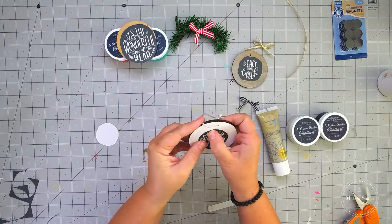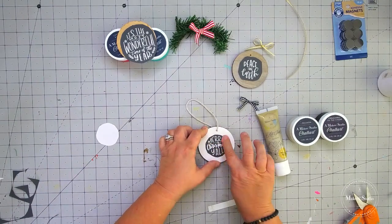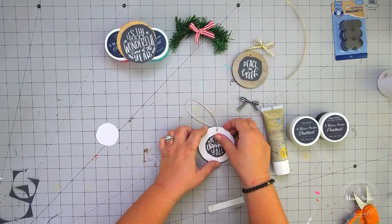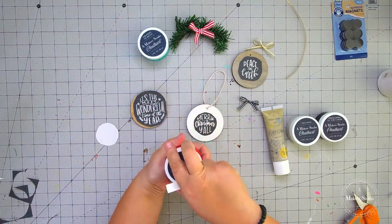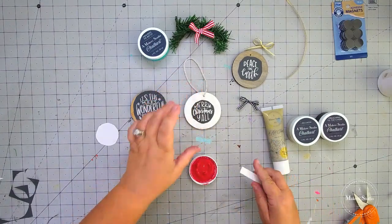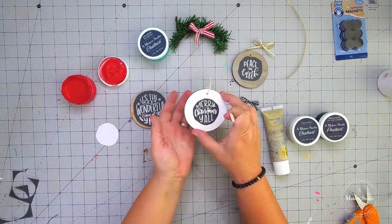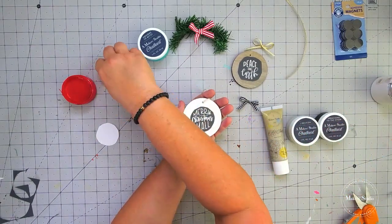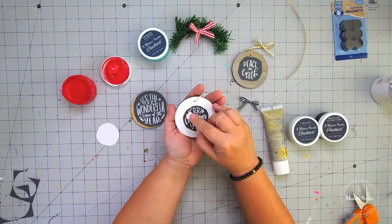One thing you need to remember when you're working with our mesh stencils — you want to make sure that you burnish in that stencil really, really well. By burnishing in, I just mean you want to rub it and make sure that you get everything pressed down really, really well so that you don't get any bleeds. I'm going to go in with my Love Bug color for this one. Look how pretty this is. Because I'm using chalk art today, I will need to put a spray sealer on these so the chalk art won't come off. You could also go in with the gel art inks or even some of the one-step paints and you won't have to seal that.